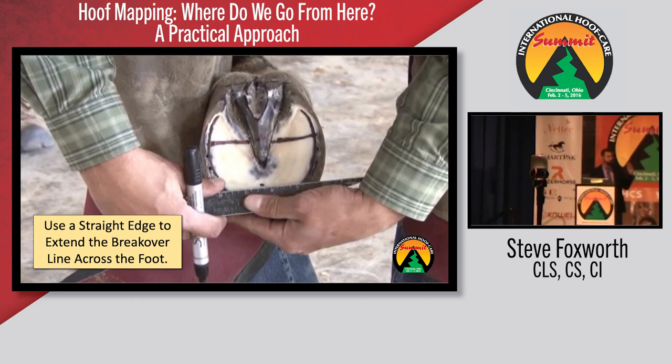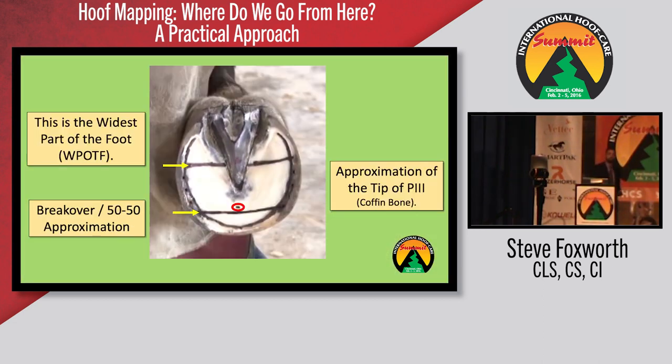Dr. Silverman touched on the horses landing on the lateral side of the foot — that was pretty cool. So we scribe a line where the edge of the breakover is. It's simple: the widest part of the foot is here, the approximation of the tip of P3 is here, and the breakover or 50-50 approximation is there. What's beneficial for the ELPO is how many lines are on that foot? Three. You have the widest part of the foot, the tip of P3, and the breakover. What that allows is for us to start looking at the foot.